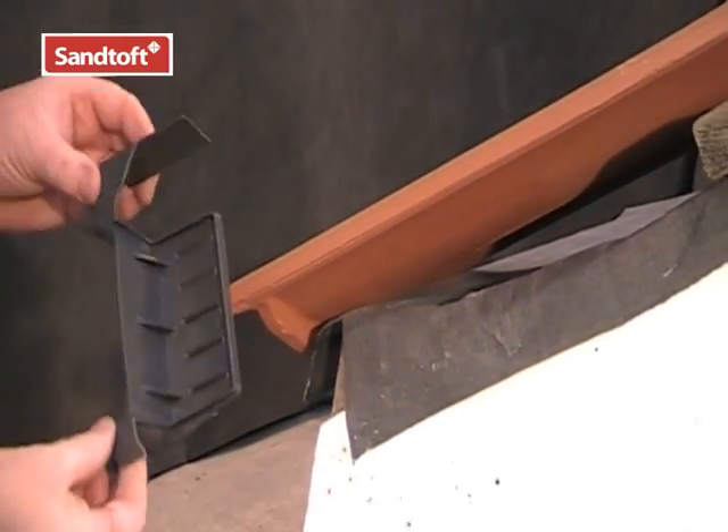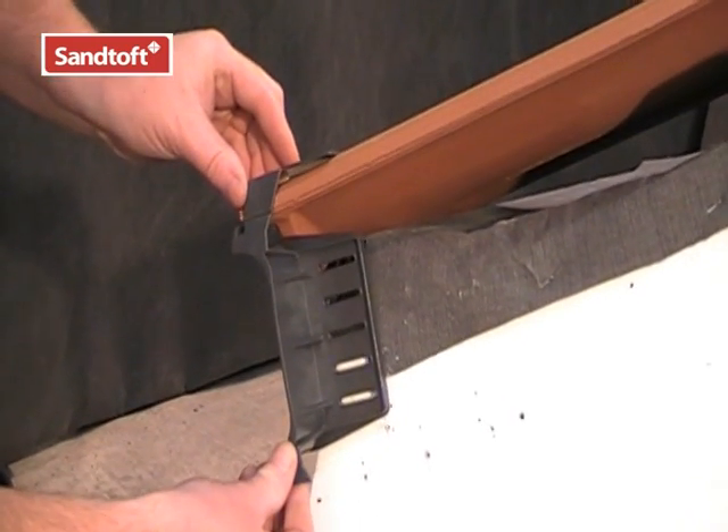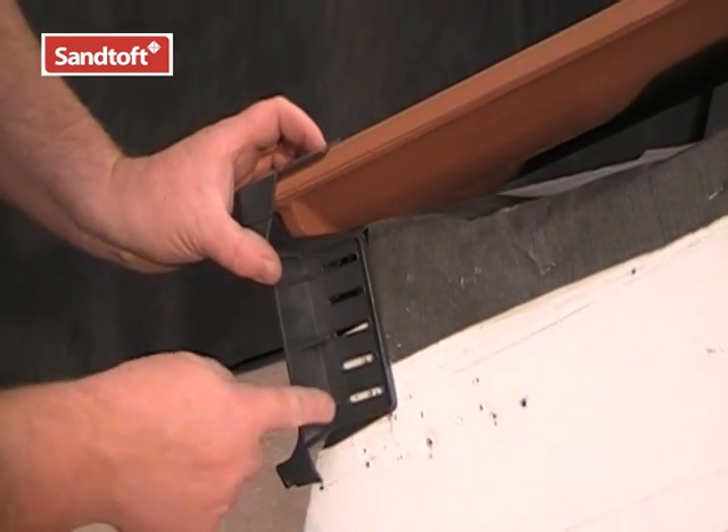To position the eave closure, simply place it to the tail of the eave tile, like so. This can now be secured in position.